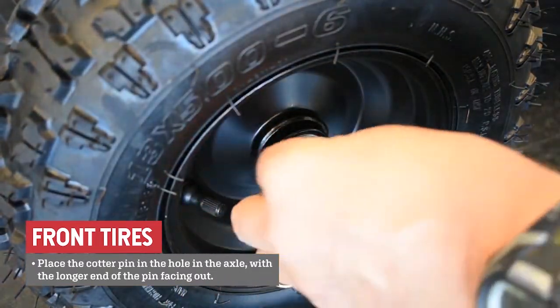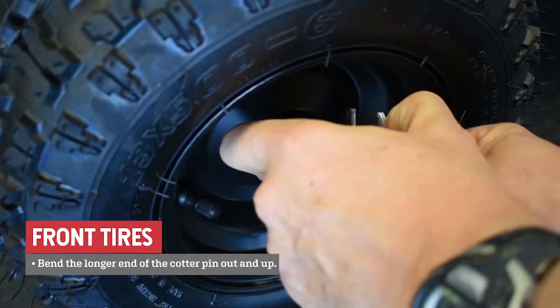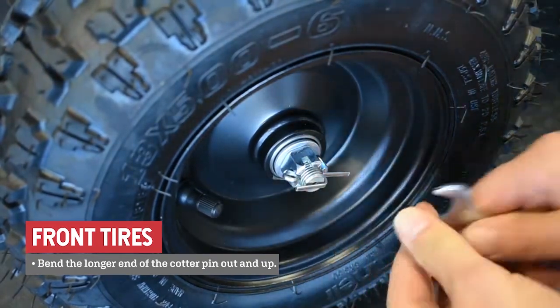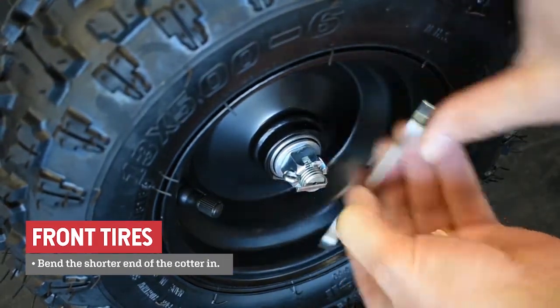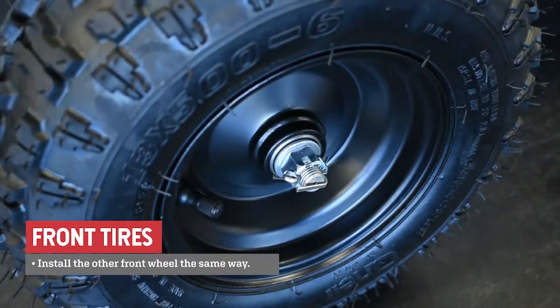Tighten the nut with the socket. Place the cotter pin in the hole in the axle with the longer end of the cotter pin facing out. Bend out and up the longer end of the cotter. Bend the shorter end of the cotter in. Install the other front wheel the same way.